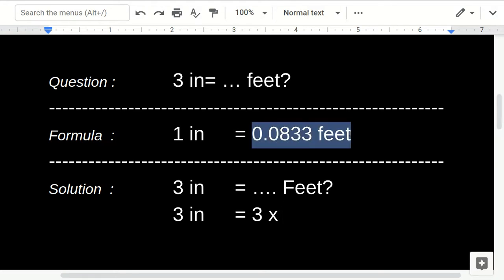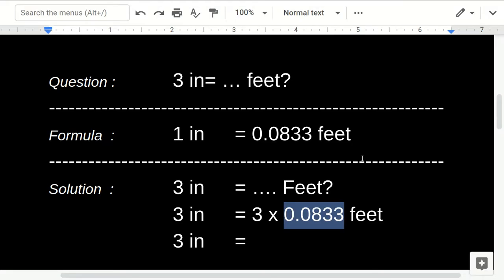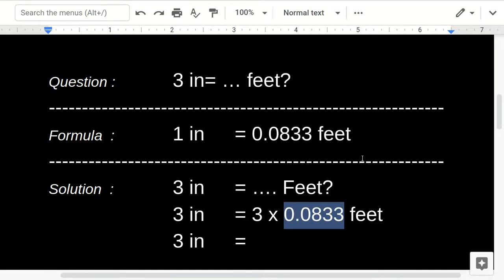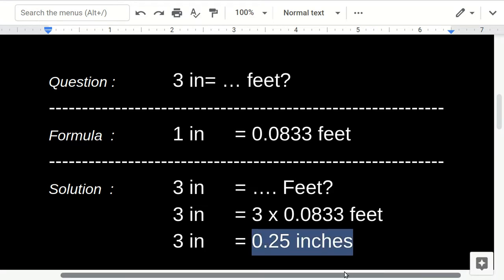So 3 inches equals 3 times 0.0833. Using the calculator: 3 times 0.0833 equals 0.249, or we can round it to 0.25. So 3 inches equals 0.25 feet.